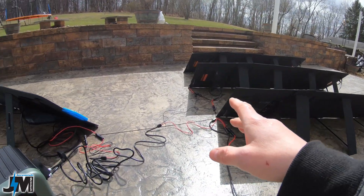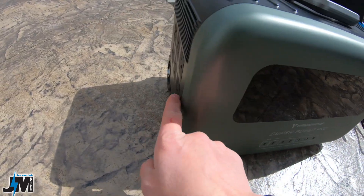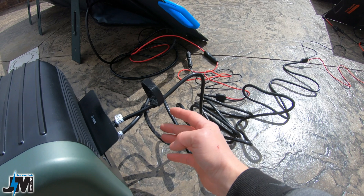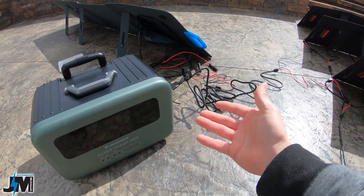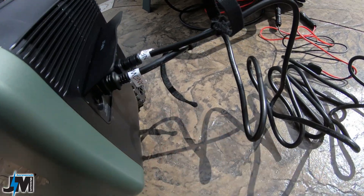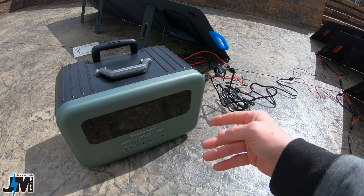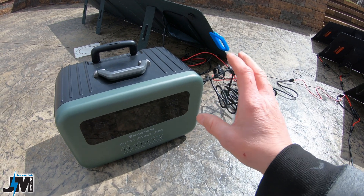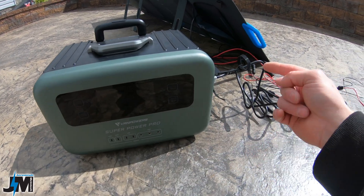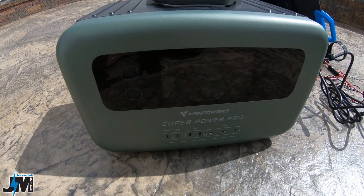One thing to note about recharging through the AC input: when charging from solar, this unit does not have pass-through charging to the AC output, so you cannot use your AC outlets if you're charging via the AC input port with solar. If you're charging with the AC input from your house outlet on the grid, then it does have pass-through charging — just not with solar input. However, if you disconnect solar from the AC port and only run solar into the XT60 port, then it will do pass-through charging and the AC outlets will work.